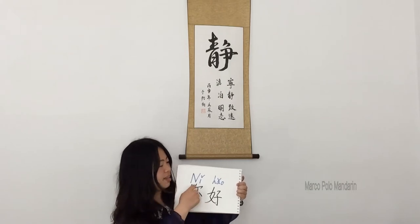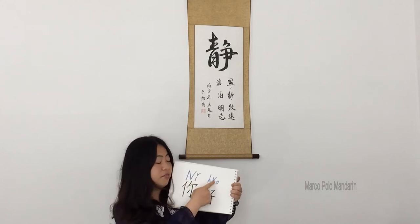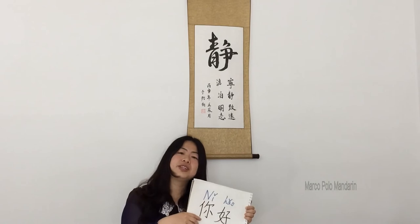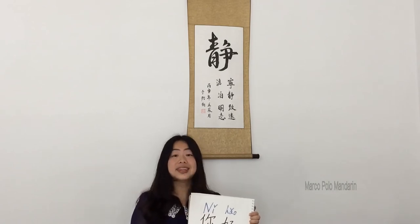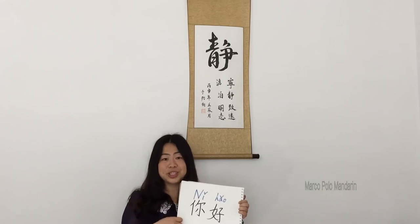The above blue part is called 平音. It's the mark of the Chinese pronunciation system. 平音 was published on February 11, 1958, and it includes 22 initials, 39 finals, and 4 tones.